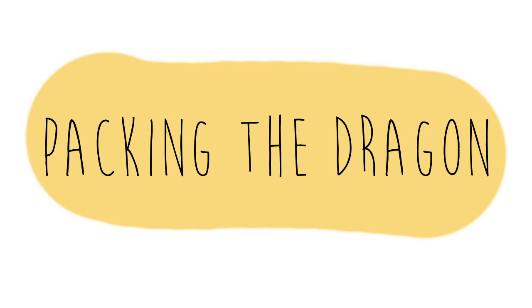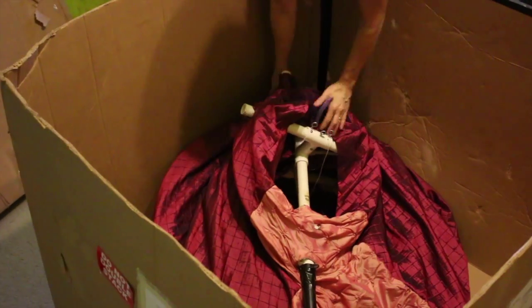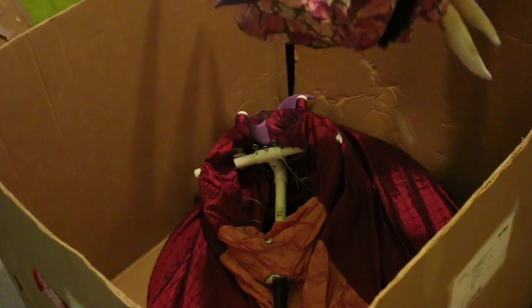Please be mindful of how you pack the dragon in order to avoid any shipping damage. Take the mid section of the dragon and place it in the box diagonally. Place the head in at the same angle but opposite direction.